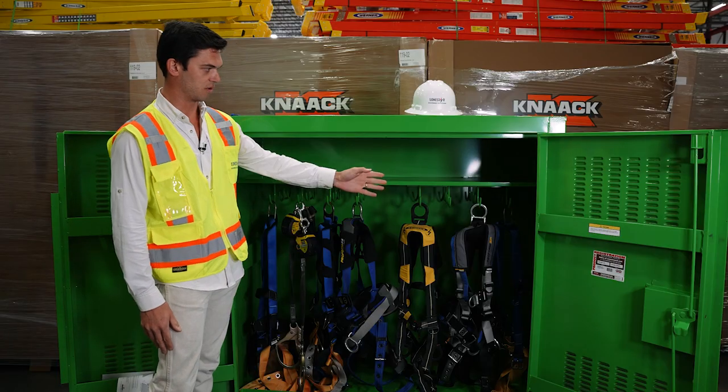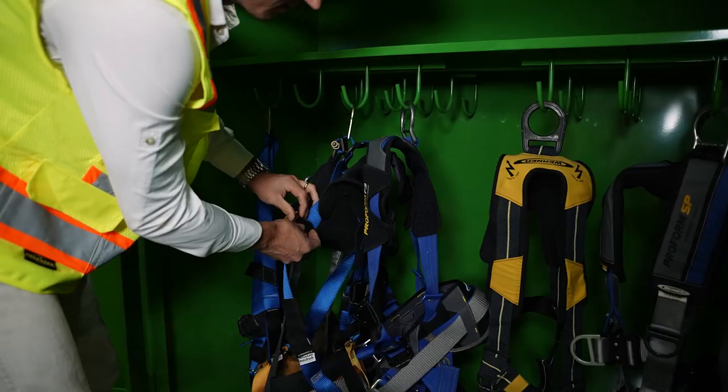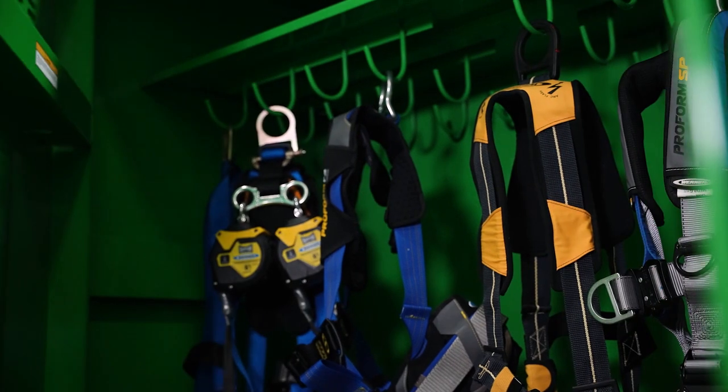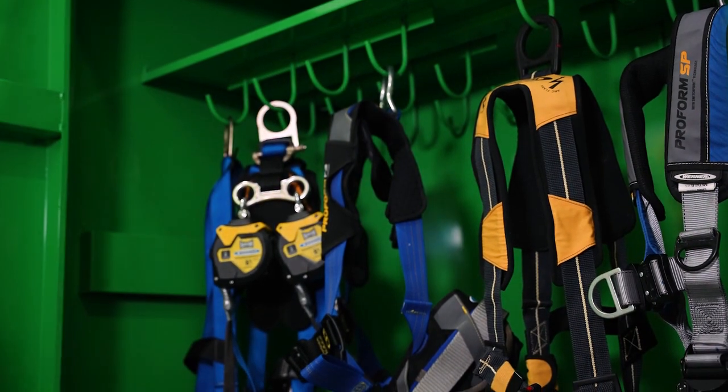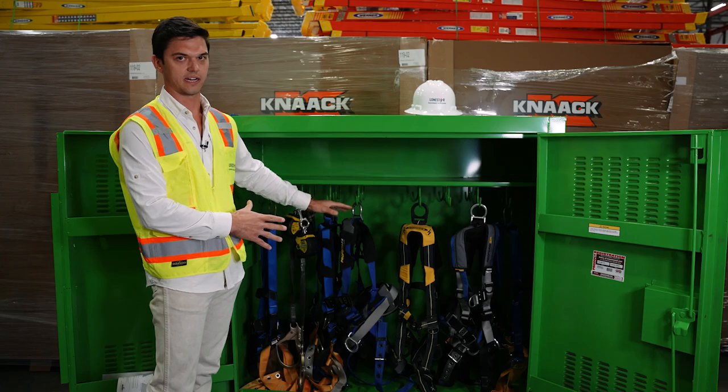It has 24 hooks available to hang your retractables or your harnesses from. You also have space above to put your hard hats, vests, FR coveralls, any type of PPE that you want to store and keep out of the elements.